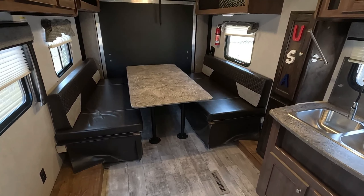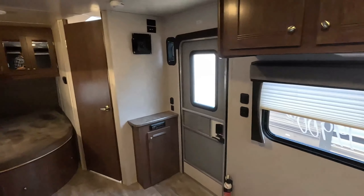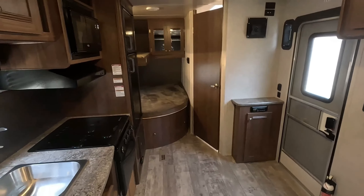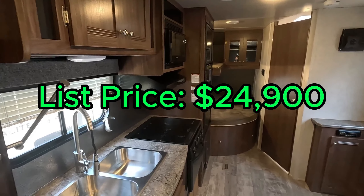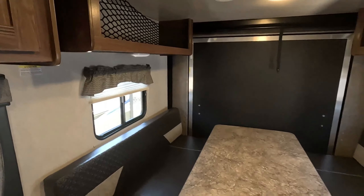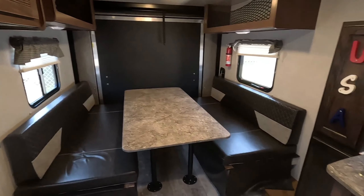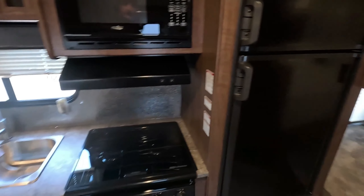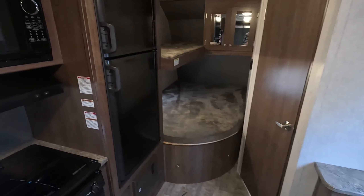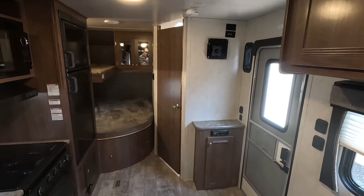Now you might be wondering, how much does a toy hauler like this go for? Well, typical listing price is $24,900, but our price is $19,900. So if you feel like this is the toy hauler for you and it fits what you need, please give us a call at 706-965-7929.